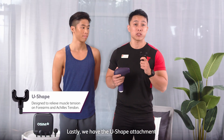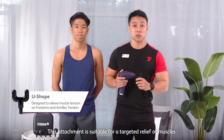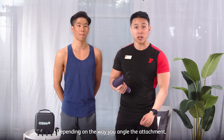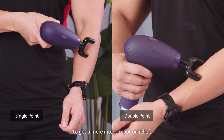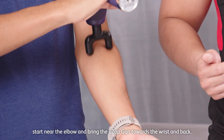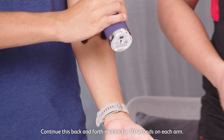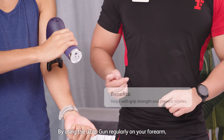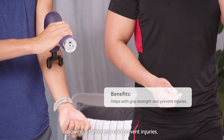Lastly, we have the U-shaped attachment with rounded ends to work around specific muscle groups. This attachment is suitable for targeted relief for muscles around the forearm and Achilles tendon. Depending on how you anchor the attachment, you can get a single or double point at a particular spot for more intense relief. To use this on the forearm, start near the elbow and bring the UZ-GUN towards the wrist and back. Continue this back-and-forward motion for 30 seconds on each arm. By using the UZ-GUN regularly on your forearms, it can improve grip strength and help prevent injuries.